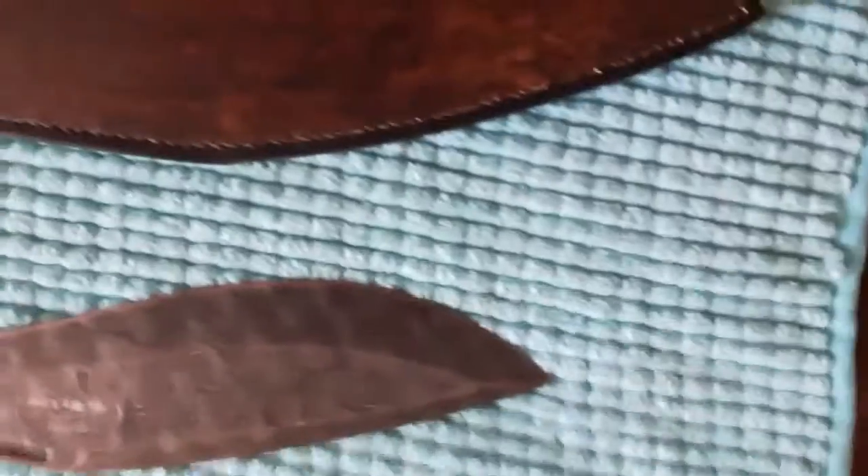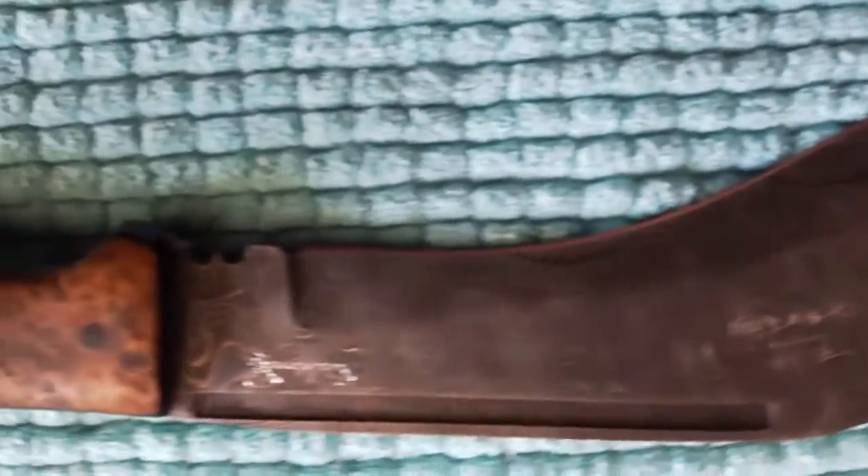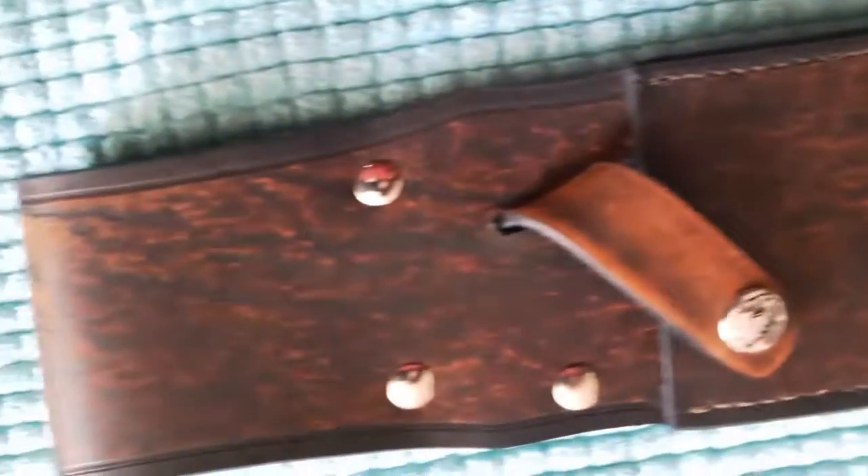And there's the beautiful knife, all finished and awaiting the happy customer. Thank you all for your patience, and I hope you enjoyed this little video. Take care.